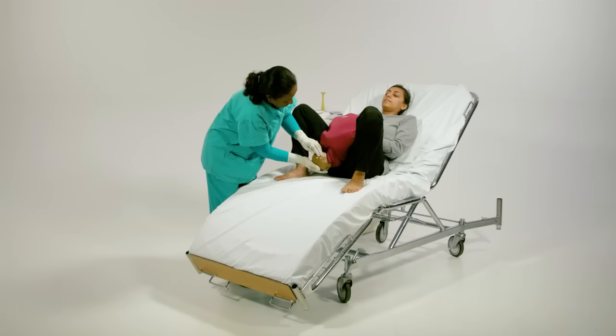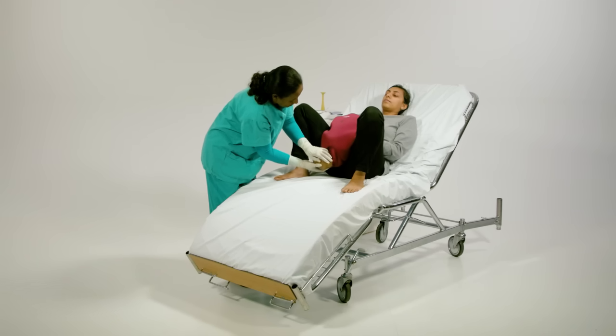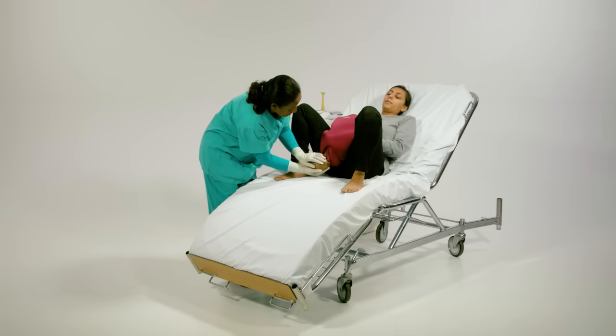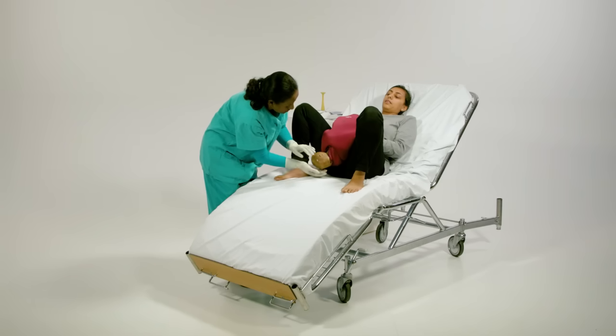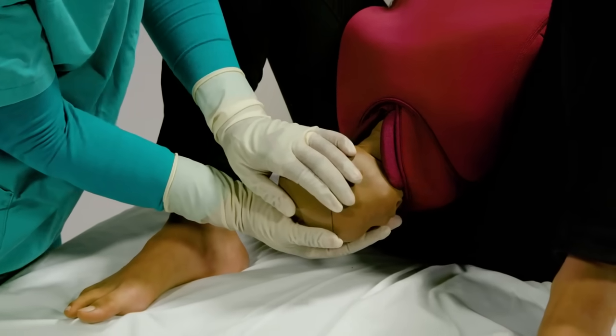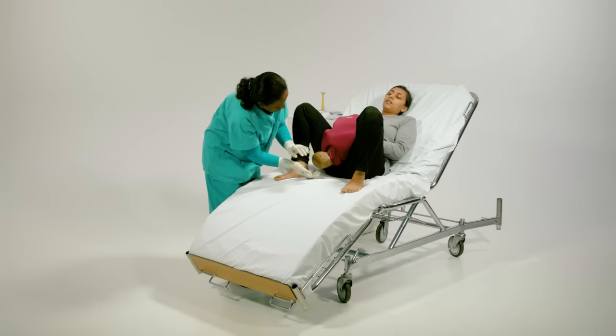The facilitator does not allow baby Berthi to deliver and pulls the body back in slightly to demonstrate the turtle sign. Despite the contraction and pushing effort, the shoulder is not delivered. Try to deliver the shoulder.